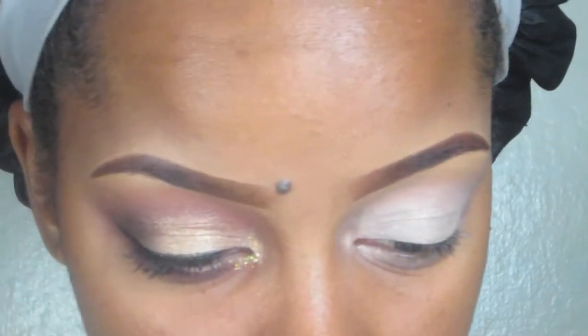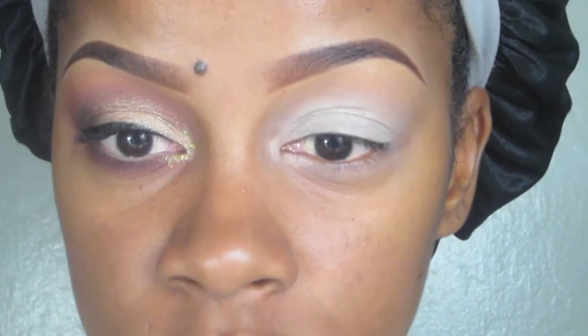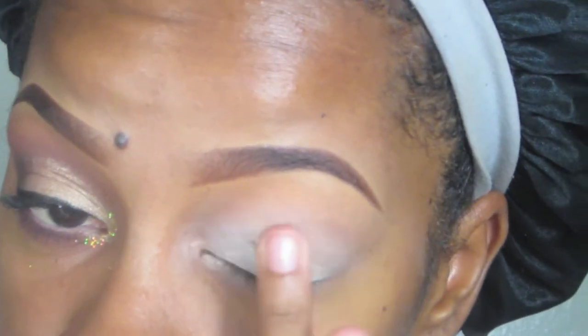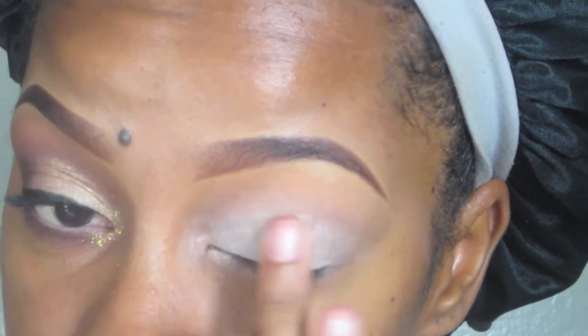First I started off with my ELF eyelid primer and my Urban Decay primer in Eden. Then I'm going to take this 24-hour Color Tattoo — it's the Metal Line and it is number 70, Barely Branded — and I'm just going to rub that on my eyelid.